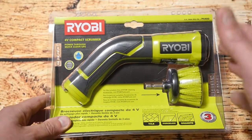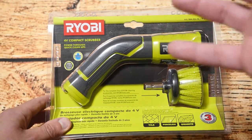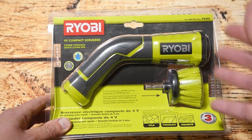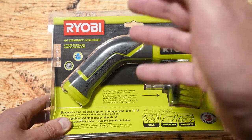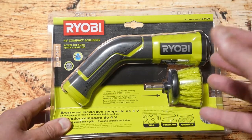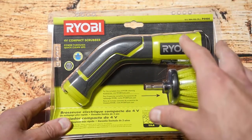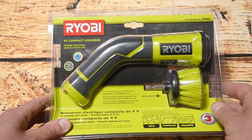Hello YouTubers, I'm Justin and today on Dash and Run we're going to start a series of videos over the next couple of weeks looking at Ryobi cleaning related products. The first one I'm looking at here is a four volt compact scrubber and down the track I'll be looking at a couple of other ones. But for this video let's get this out the box and have a closer look and see if this is something you might want to get too.